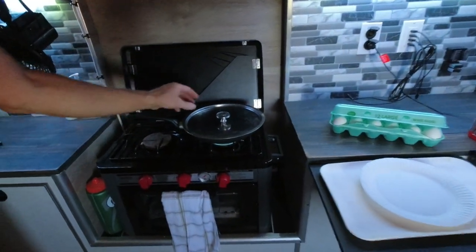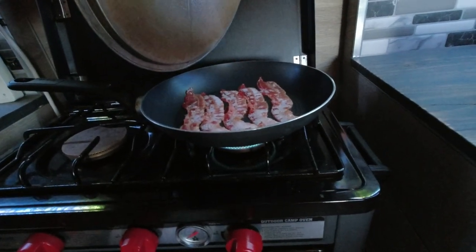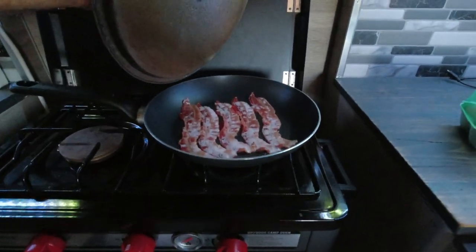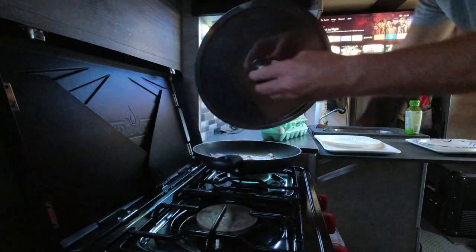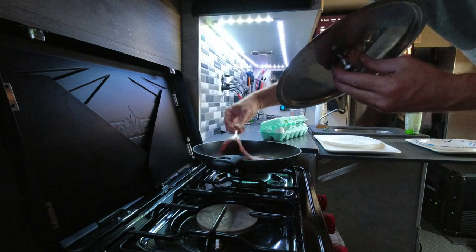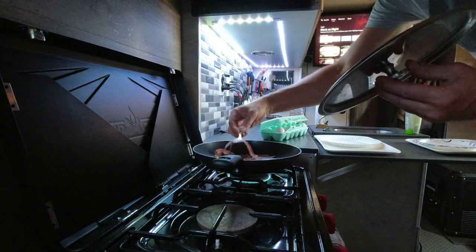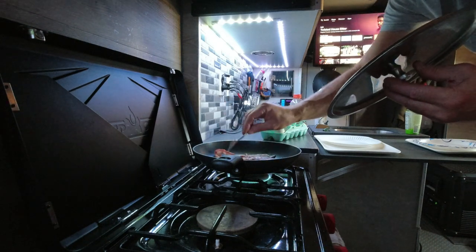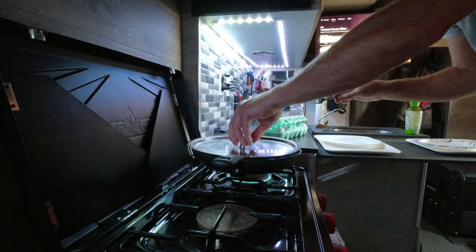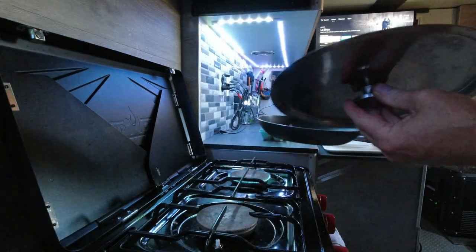I turned down the ceiling fan so you guys can hear the bacon sizzling up in the pan. And I'm going to call that done.